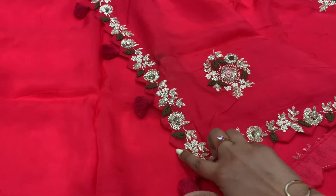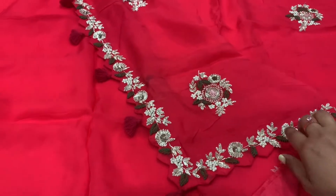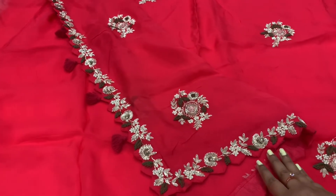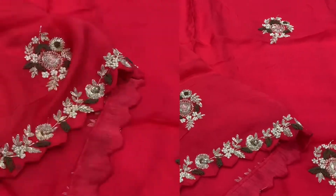This sari I got from Chennai — actually my sister-in-law got it for me as a gift. She got it from Varsidhi Chennai. They have an excellent collection.